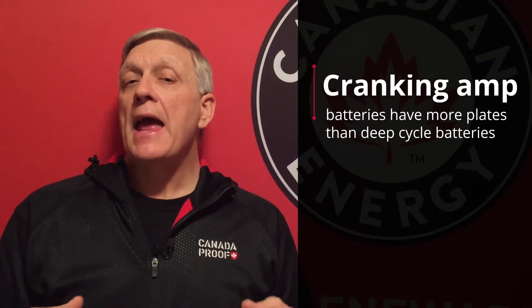The cold cranking amp rating is always going to be a lower number than the cranking amp rating, and many batteries have both ratings on them for comparative purposes. Cranking amp batteries have more plates, and thinner plates, than a typical deep cycle battery.